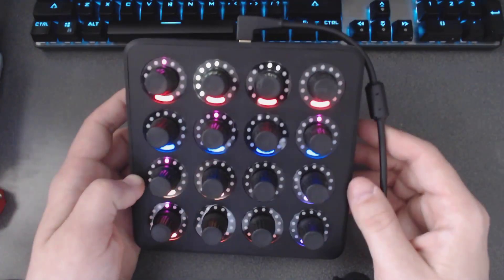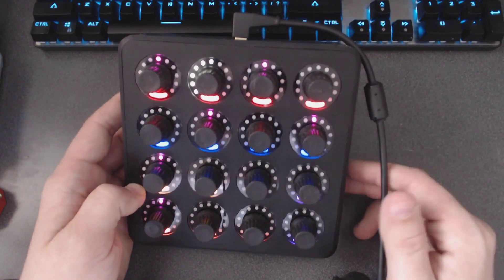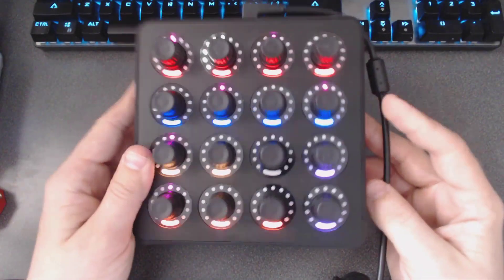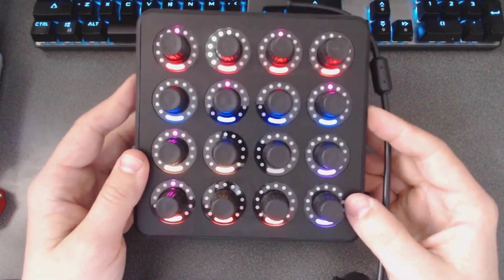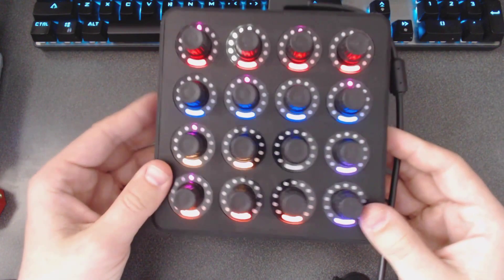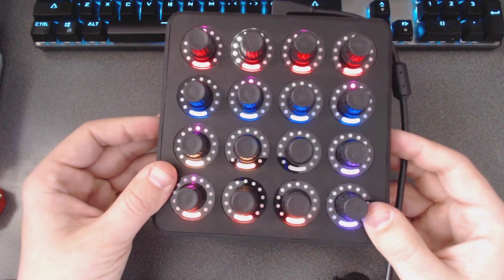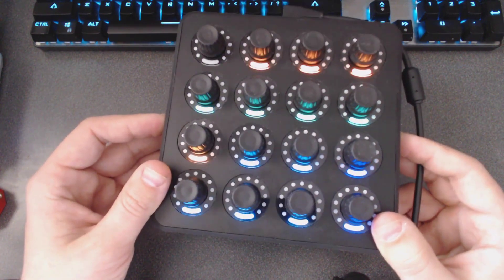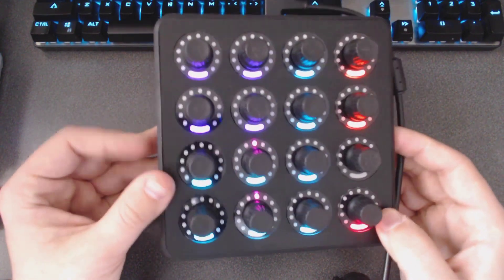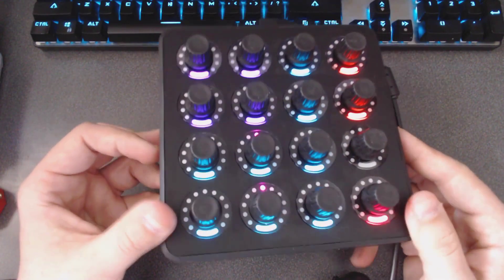Each of these knobs can be assigned to a different function. Each knob can also be pushed for a separate assigned function, or pushed and turned to be assigned to yet another thing. So already you're at several different levels of control with just one control face. Then, as I mentioned, there are buttons on the side — pushing the middle one changes the scene, moving you to the next bank of 16 knobs, then the next, and the next. So now we're at 4 banks times 16 knobs times 2 or more functions each, giving you a whole lot of MIDI control at your fingertips.